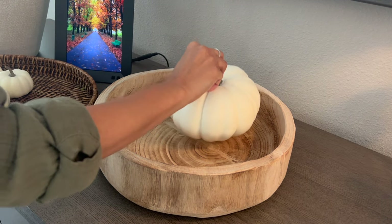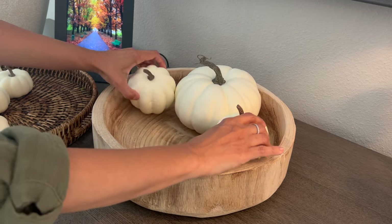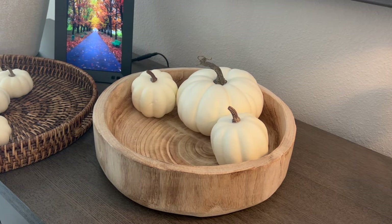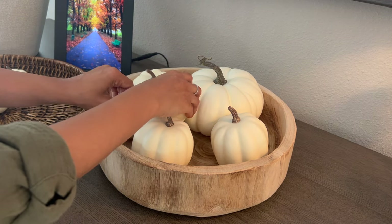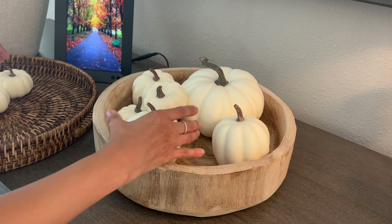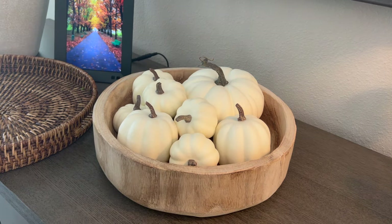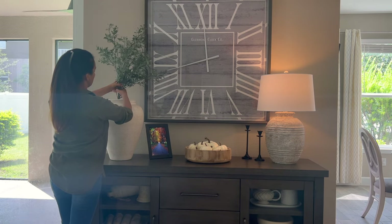Another effective way to incorporate your decor is to add art. To be cost-effective, I just changed the picture in my electronic frame to a free print of a fall scenery. This large vase to the left is one of my favorite vases in the house.